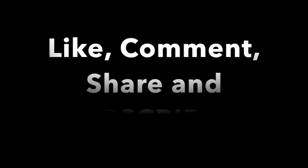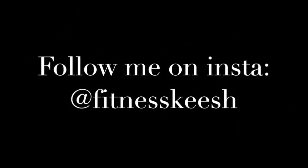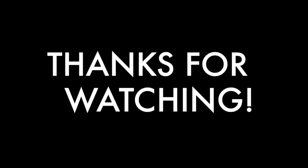That is all from us today. I will see you next time. Peace! Bye.